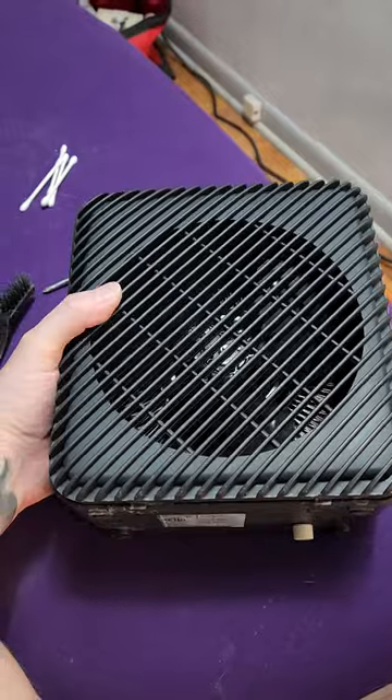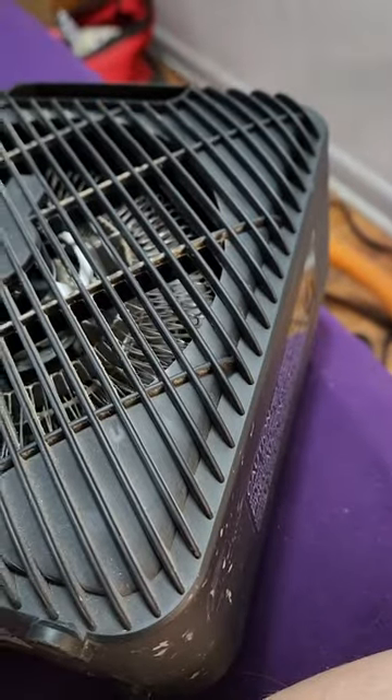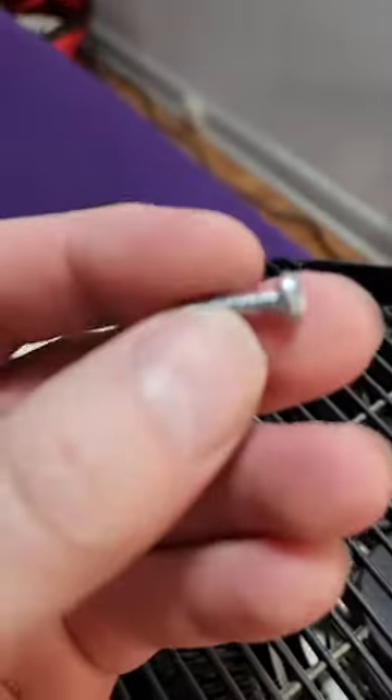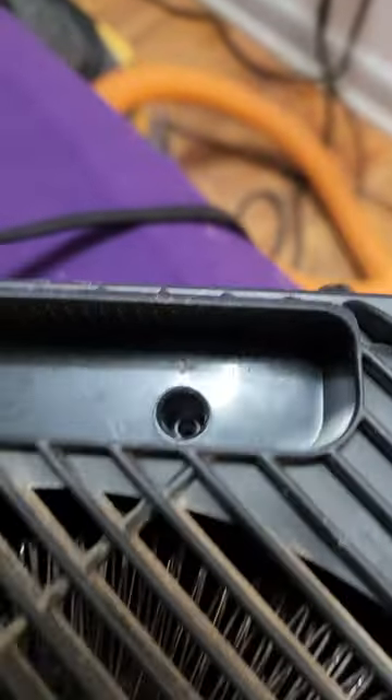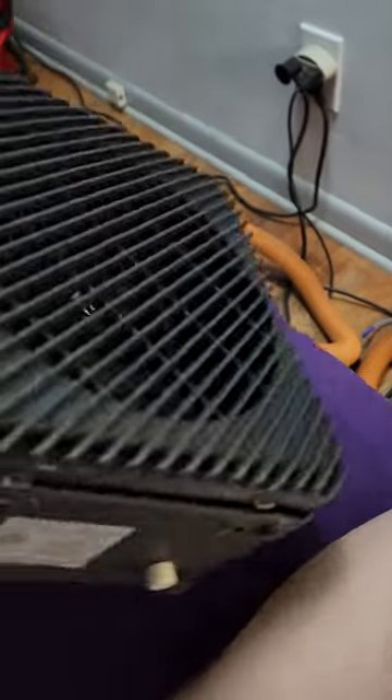So to open it, I'm just going to show you this real quick because I couldn't find anything online. On the back of your space heater, towards the top, there's a screw in this slot. It's a Phillips head screw. You unscrew this from that hole — it doesn't have to come all the way out, just make sure it's fully unscrewed before you do the next step.